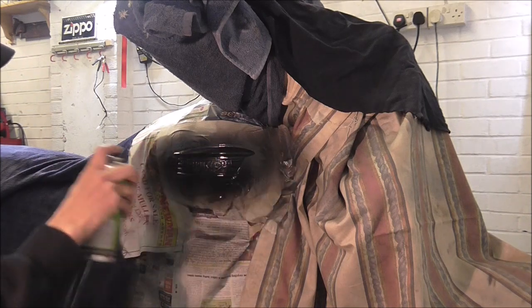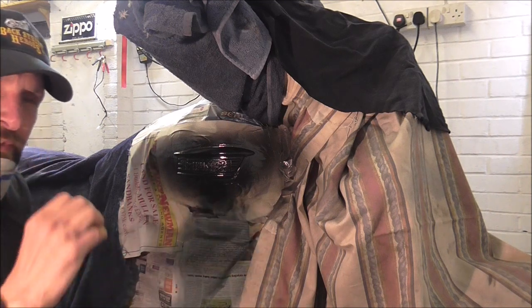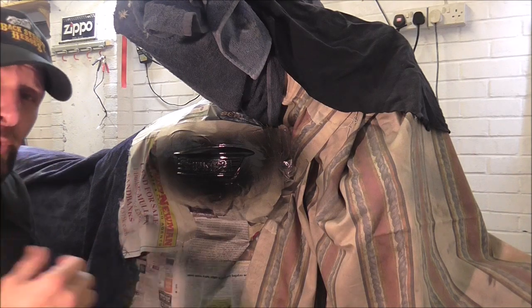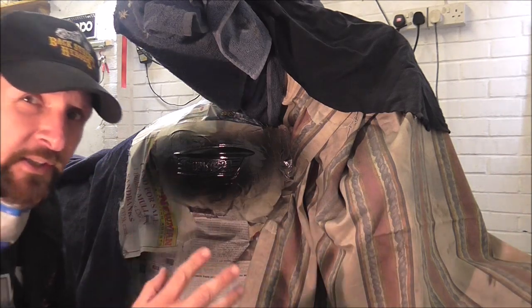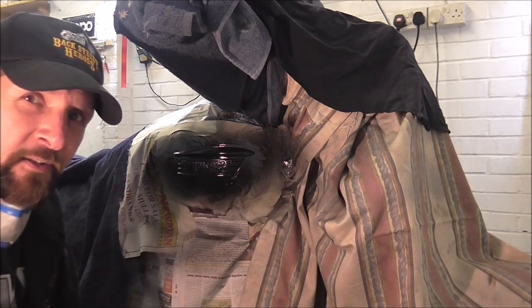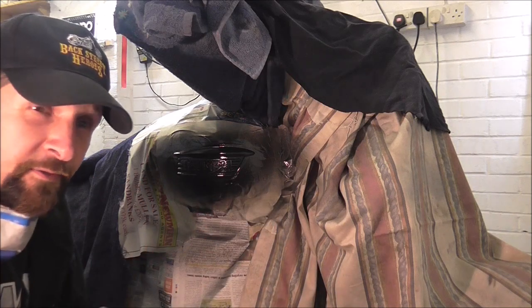Just one wet coat in order to float it out. Put a wet coat on so that all the liquid joins together and it stretches out and you get a nice sheen finish. If you keep putting dust coats on, you get a very rough and sandy looking finish when it's done. So that's just one wet coat, that's all. I'm not going to put any more on. I'm going to let that dry completely and then we'll take the mask off.